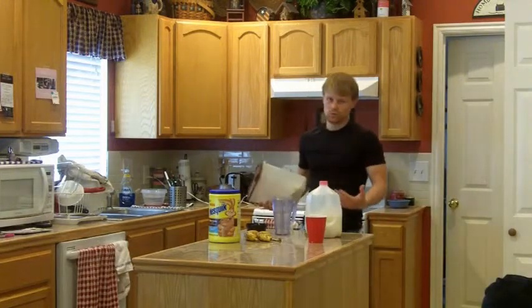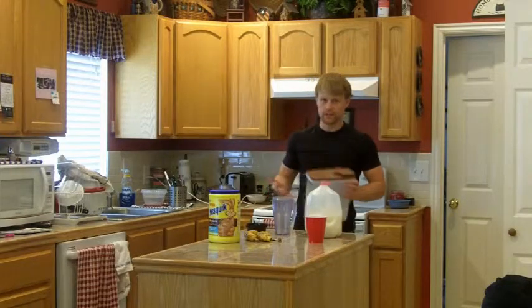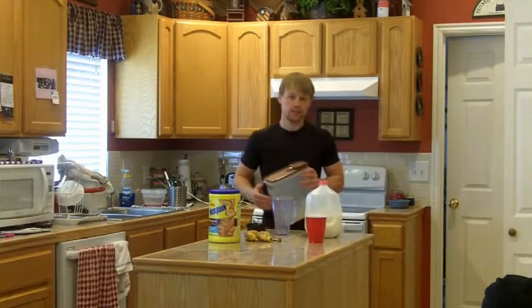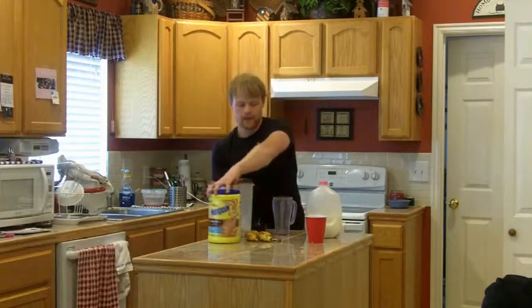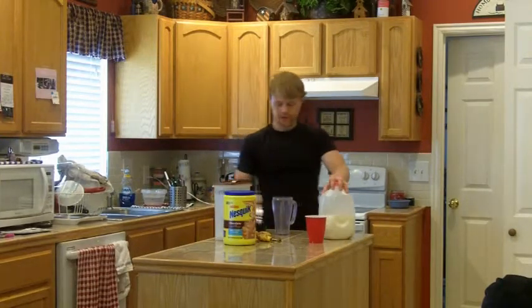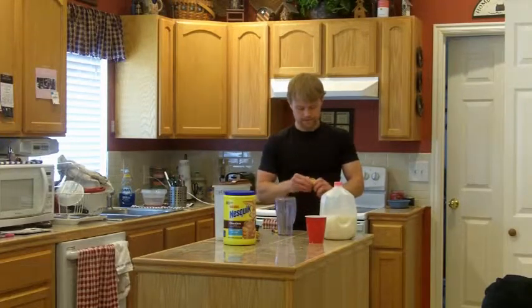A lot of people might think it's weird to put oatmeal in a shake. I thought it was pretty weird the first time I did it, but it actually tastes pretty good and gives it a good consistency. So first, I'm just going to put in these bananas.